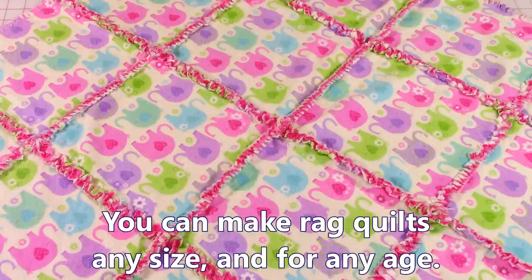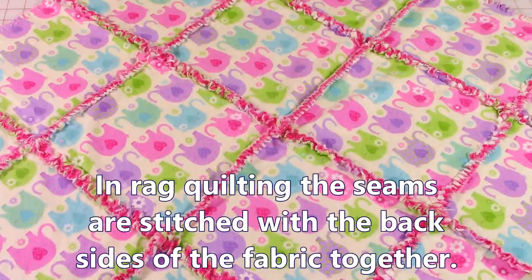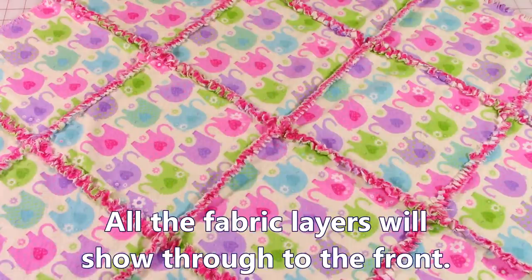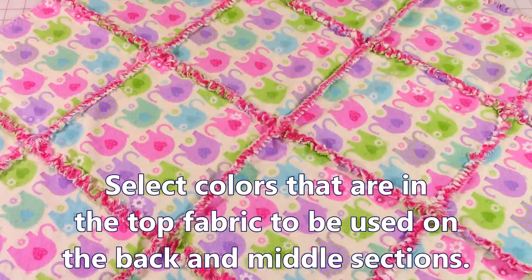This is a small baby rag quilt I made a few years ago. Rag quilting is not just for babies — you can make these for all ages. You'll see all of these seams. In rag quilting we do things in reverse: instead of bringing your fabrics front sides together to stitch, you bring them back sides together and stitch. When you clip the seams and put it in your washing machine and dryer, it fluffs up. In the middle you can see fabrics from the back or middle layer showing through to the front. When selecting fabrics, pick colors that are in your top fabric — that way it'll bring everything out even more.